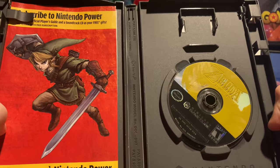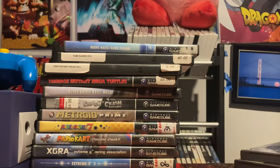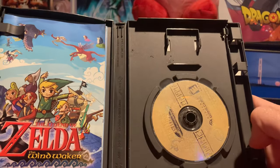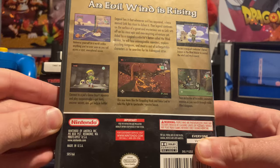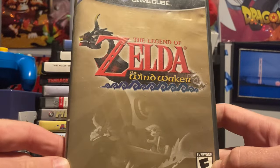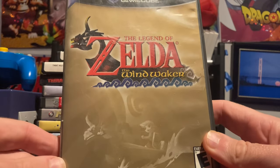Twilight Princess is kind of the dark horse of the series in my opinion — interesting game. I recently picked it up again and it's something else. Some people love it, some adore it. Then there's Wind Waker — its cartoony graphics are so different. If you've played Wind Waker, let me know your opinion in the comments. Lately I've been so busy with Majora's Mask that I want to beat that one first.